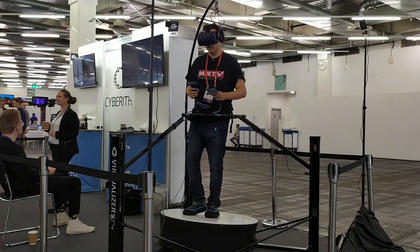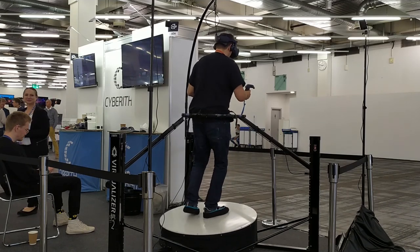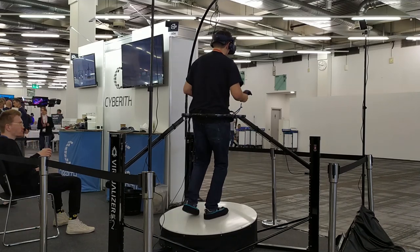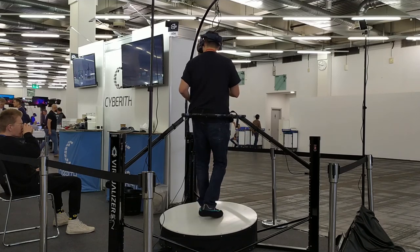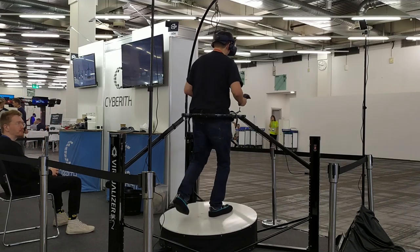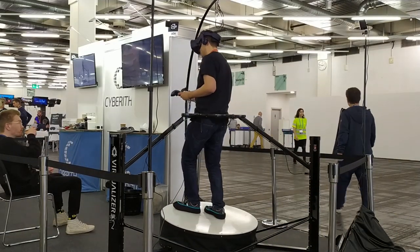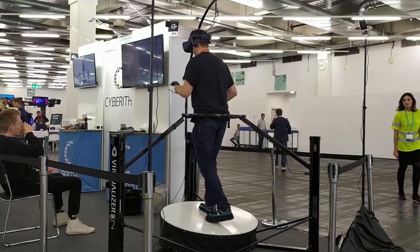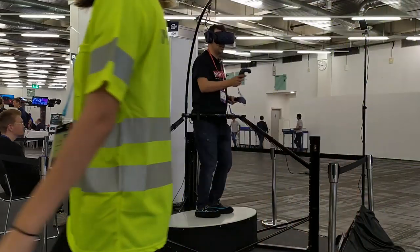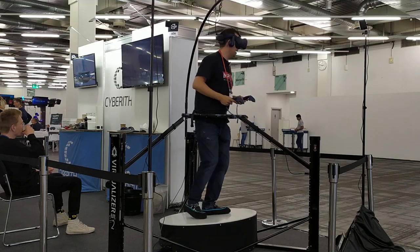The interesting thing about this version — already the 2.0 version — is that you're going up some kind of slope, which makes it easier to do the sliding motion. I'm strapped in here and if I turn left, the slope turns with me, so I'm always going up a slope. I must say I like the idea — I think the idea is pretty good and so far it works pretty well.